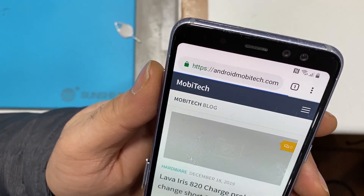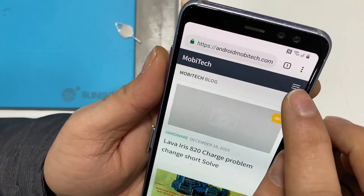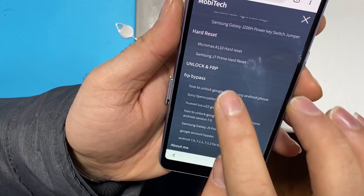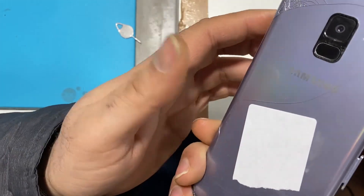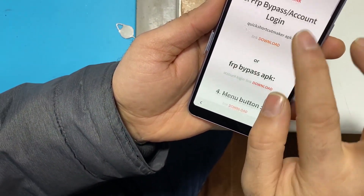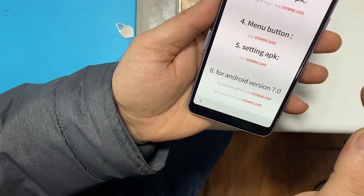Accept and press no thanks. Then here, as usual, we type in android mobitech.com — this is our website. Press on the top corner, FRP bypass. This has a fingerprint, so let's see if we can do it the menu way, which is my favorite way.